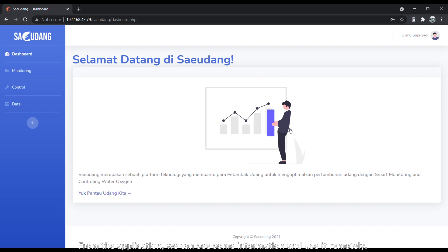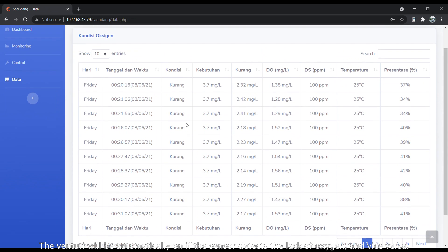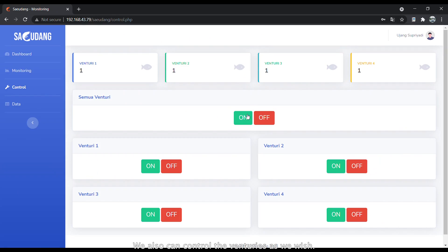From the application, we can see relevant information and control the system remotely. The Vendory will automatically turn on if the sensor detects a lack of oxygen, and vice versa — we can also control the Vendory manually as we wish.